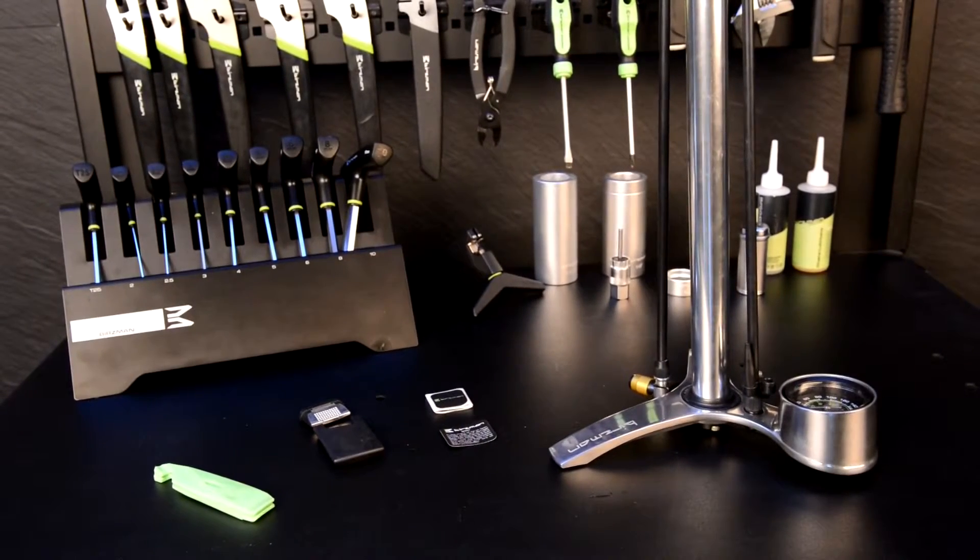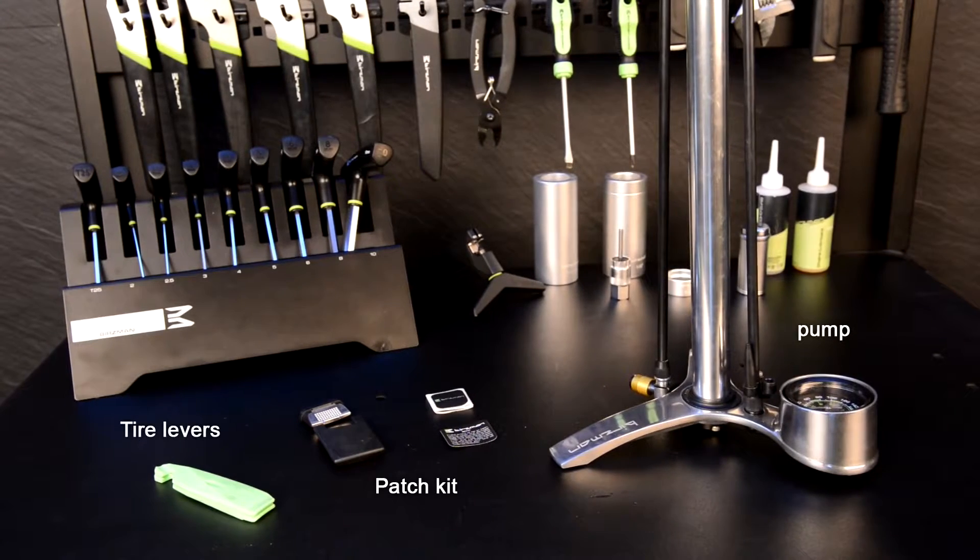Puncture repair should be quick and easy, and with the right tools it can be. What you'll need is tire levers, a patch kit, and a pump.